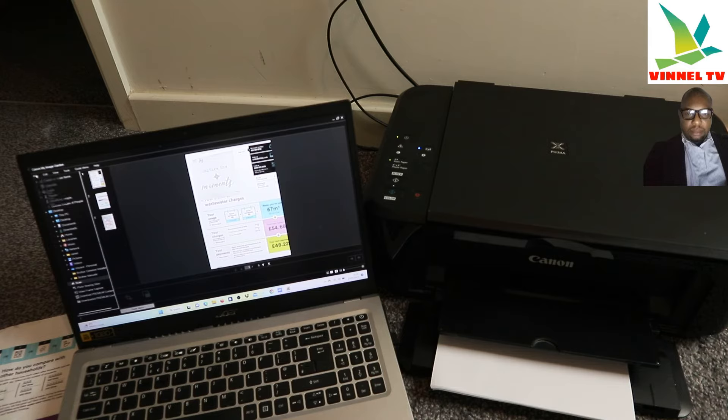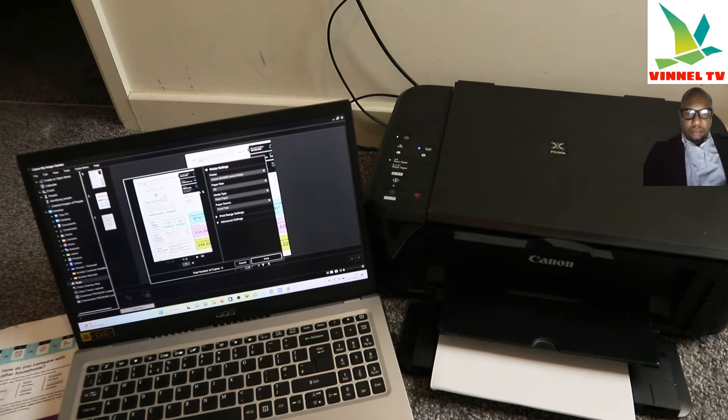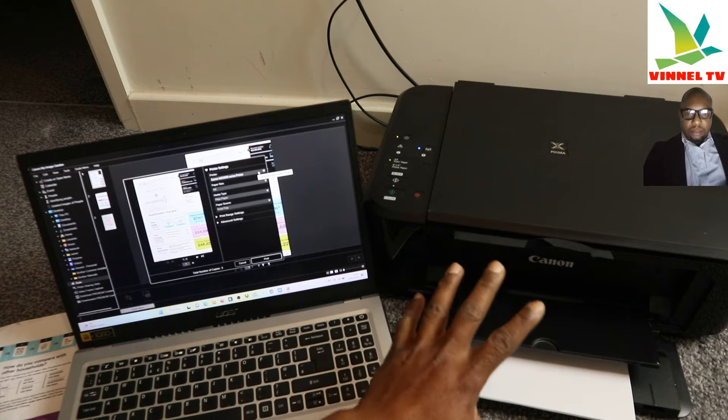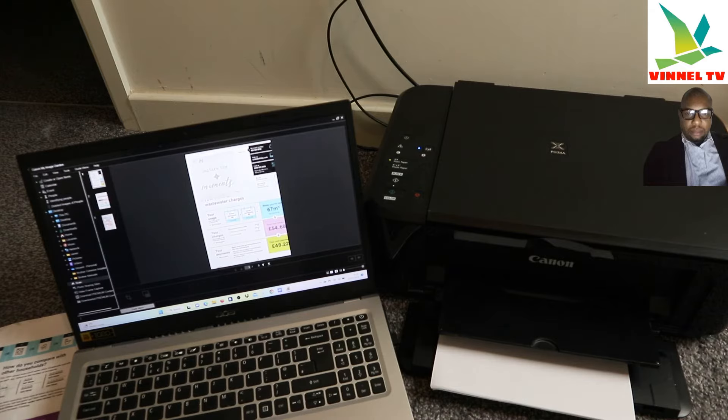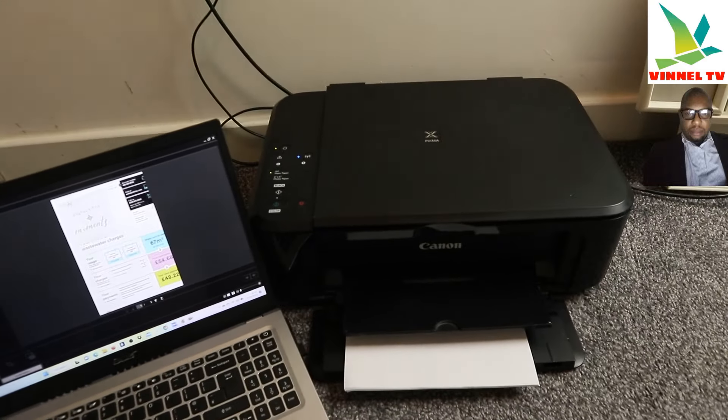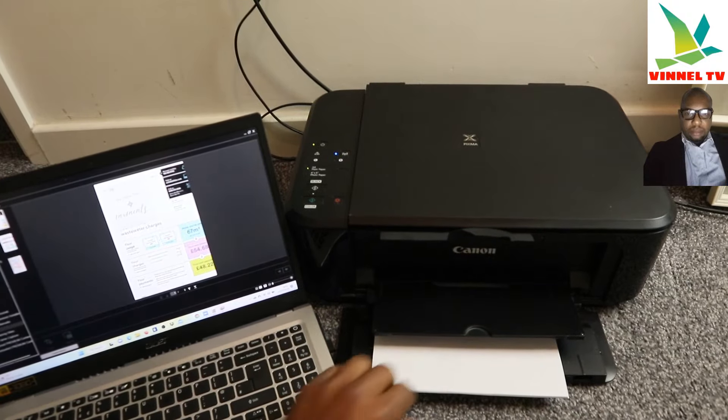If you want to print it out, select Print. Once you select Print it gets ready. Make sure you select the correct printer — this printer is the Canon MG3650 Series. Scroll down, select Print, and the document is now going to print out from this printer. There we go — you can see the document printing out.